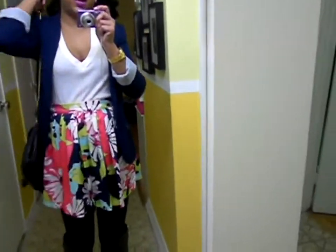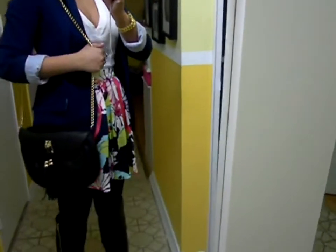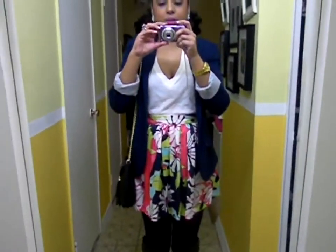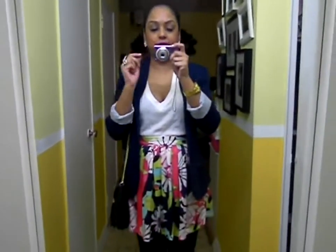And I'm just wearing it with my Aldo shoulder bag — this black Aldo shoulder bag. Yes, I know I'm mixing silver with gold, but it's perfectly fine.